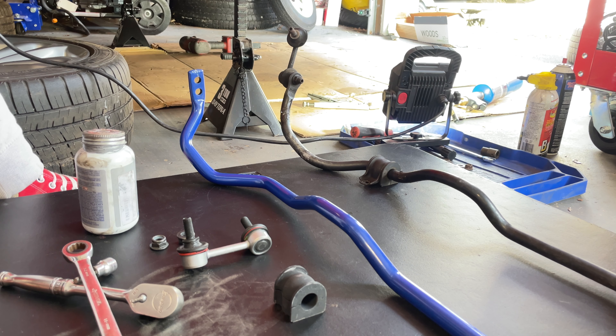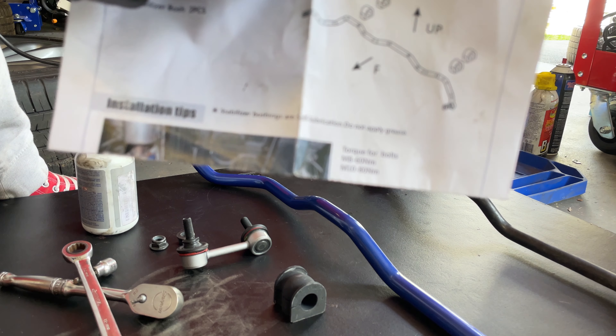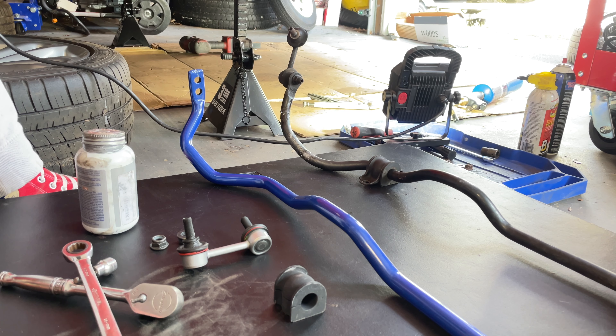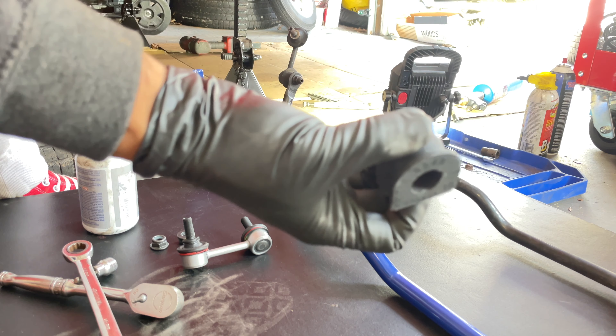We're going to install the sway bar links while the sway bar is removed from the car. I do want to apologize to Megan Racing — I didn't read the instructions when I created the intro part of the video. But the instructions say right here: 'Stabilizing bushings are self-lubrication — do not apply grease.' So I'm going to install it the way Megan Racing says, without applying grease.